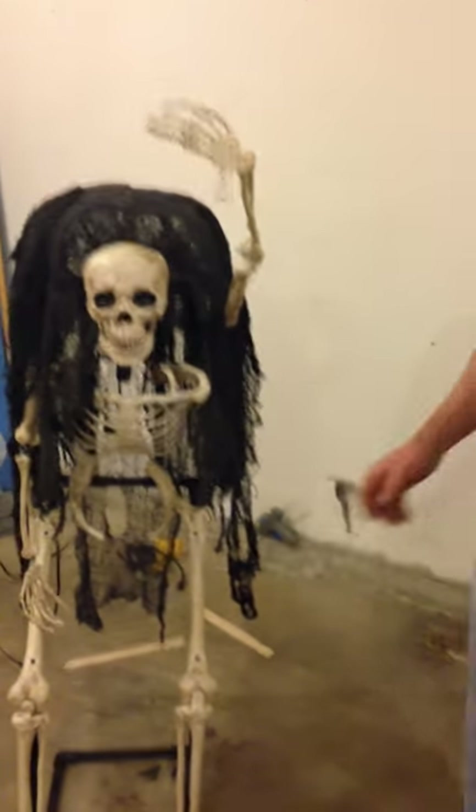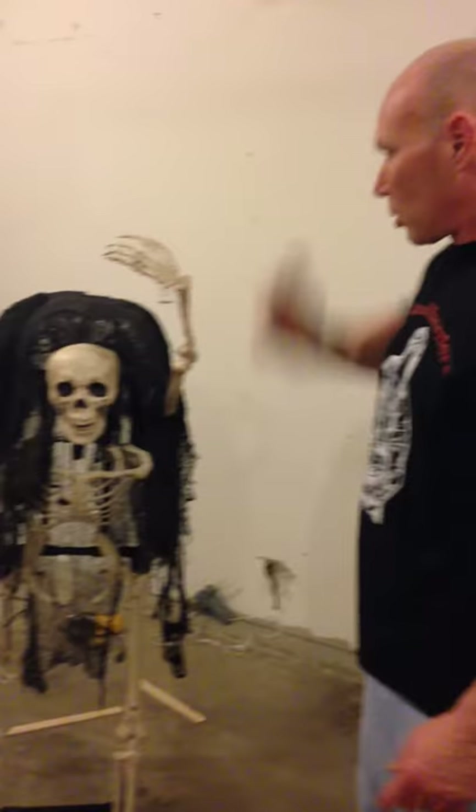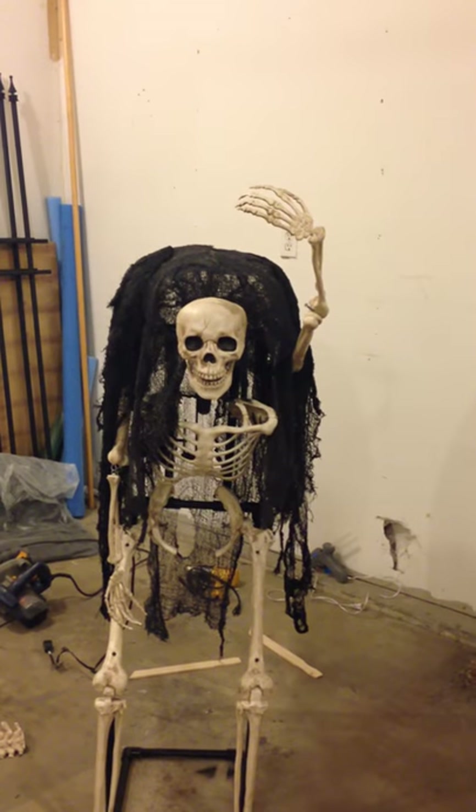Alright, what's up guys? Halfway done with the Calvin crepe. Been working on it for a couple days.